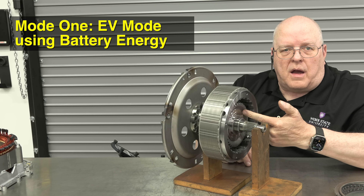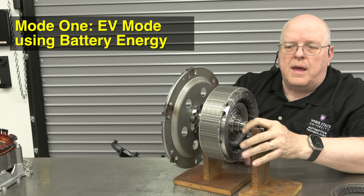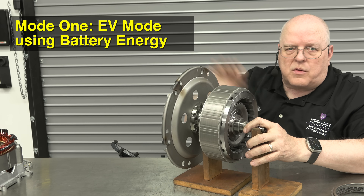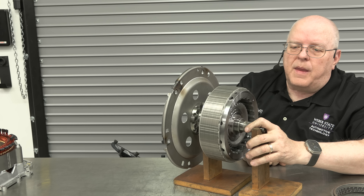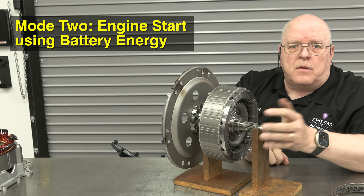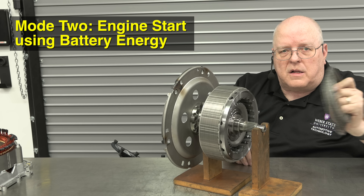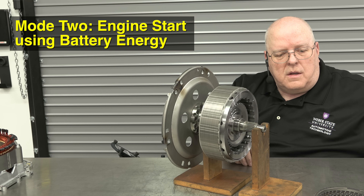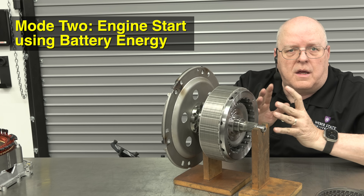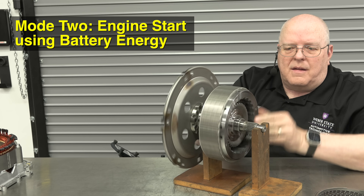There are four modes of operation for this hybrid system. The first mode is electric vehicle mode: the hydraulic clutch pack is disengaged, meaning the engine crankshaft is not connected to the rotor, and the rotor can just spin and propel the vehicle through the automatic transmission to the rear axle and rear wheels. Once the battery is depleted to a certain state of charge, we need to start the engine. The clutch pack is applied using the valve body — softly, so you don't feel a big surge as the engine starts.